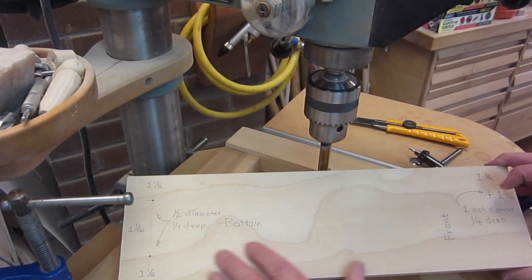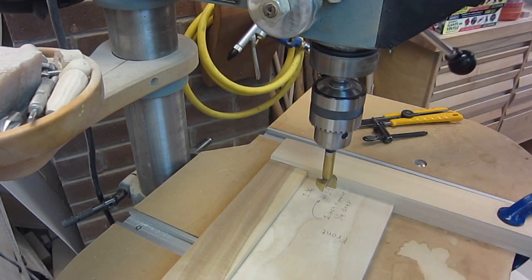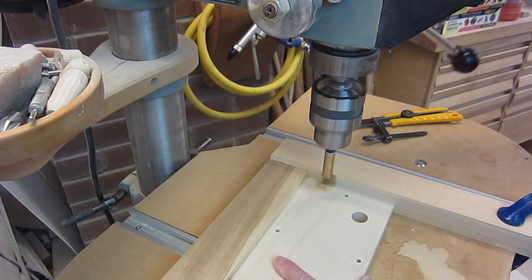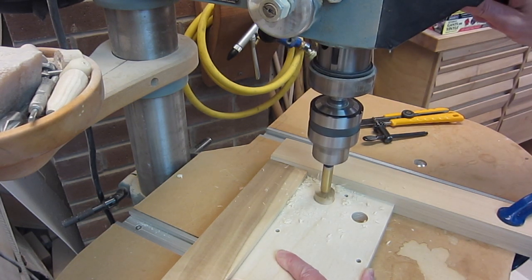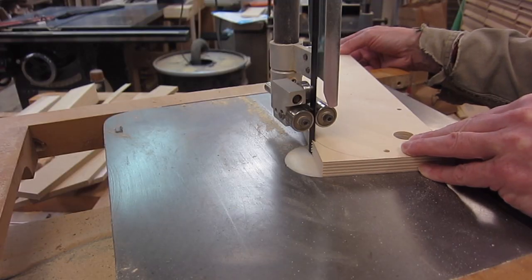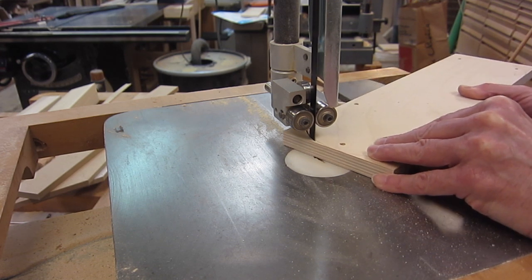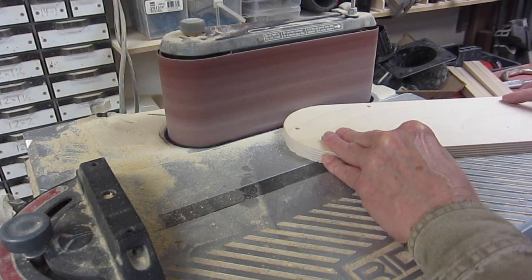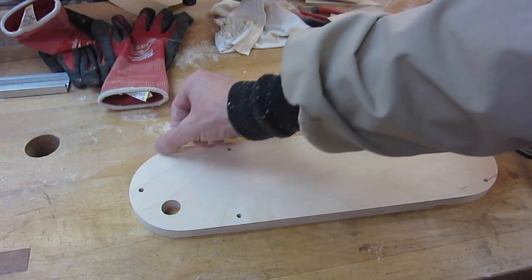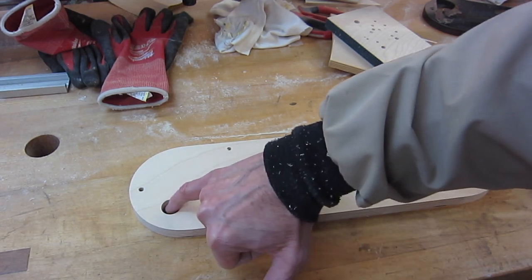The holes drilled from the back are recesses that go 1/4-inch deep. So I locate the drill on my master then put one of the blanks in place. I'll soften up the sharp edges with a 1/16-inch radius roundover bit, and the same on the edges of the finger hole.